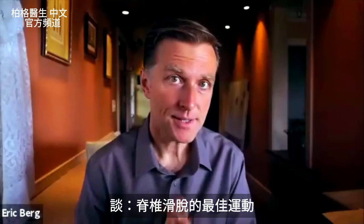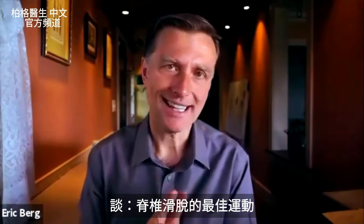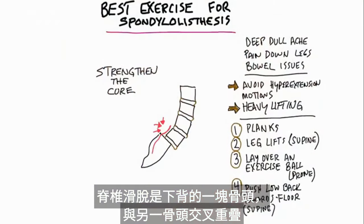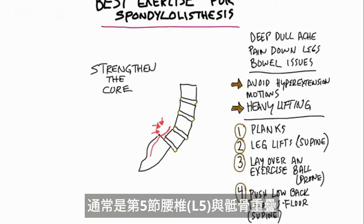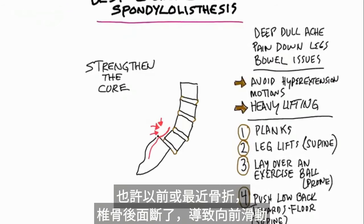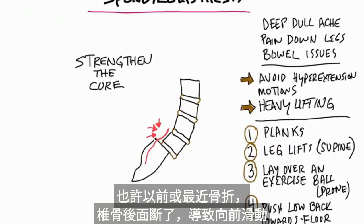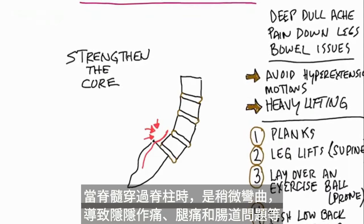Let's talk about the best exercise for a condition called spondylolisthesis. That condition is where you have this bone in your lower back that is overlapping the other bone — usually it's L5 that's overlapping the sacrum. What happened is you had this fracture long ago or recently, and that broke off the back part of your vertebra, and now it's slipping forward. So when the spinal cord comes down to the column, it has to take a little bend.